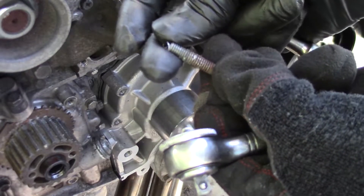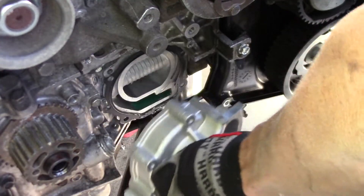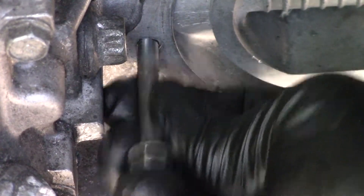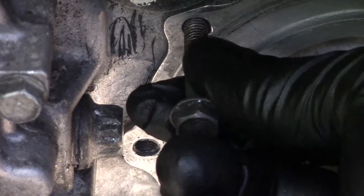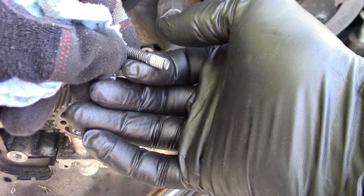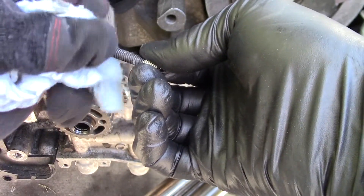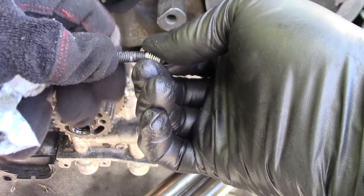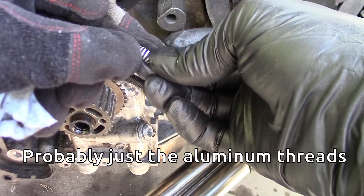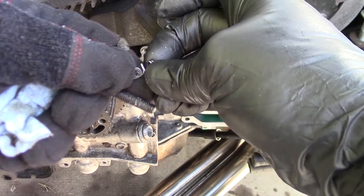All right, look at this — stripped out. Look how far you can just push it in, here too. Because you can just shove it in like that and pull it out. Here's where the threads went. That looks like a helicoil. Well, we're going to do a better repair than that this time.